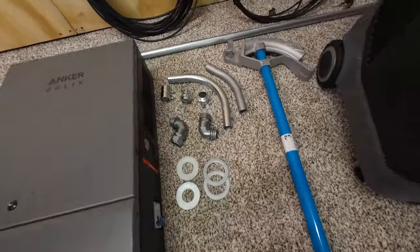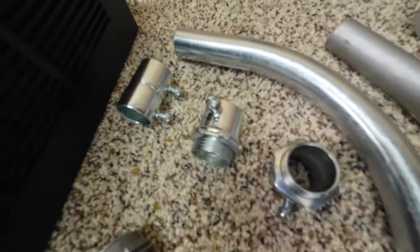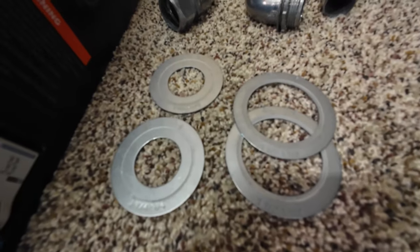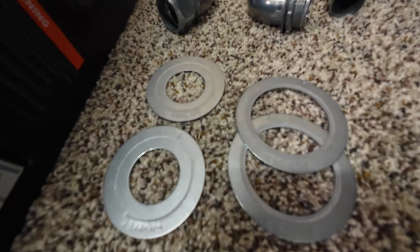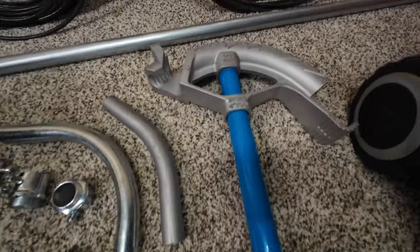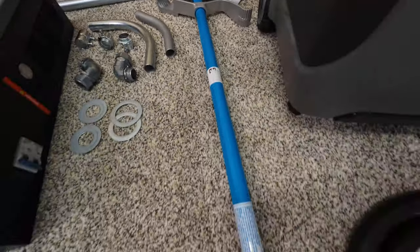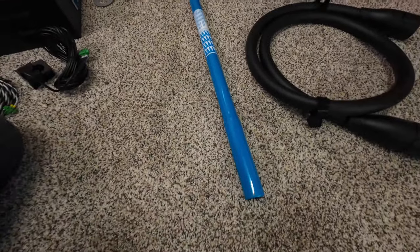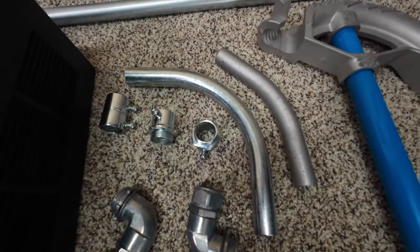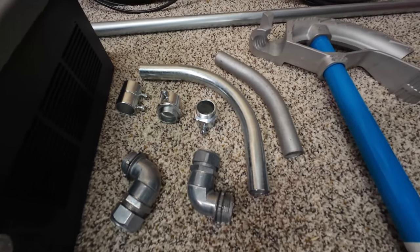Our electrical components today include some three-quarter inch EMT, coupling, connectors, 90s, and reducing washers — a real straightforward component. I've got my three-quarter inch EMT bender and some auxiliary EMT, just in case I run into some offsets and 90s that I cannot easily accommodate with factory components. However, factory components are extremely DIY friendly and will create an easy installation for you.